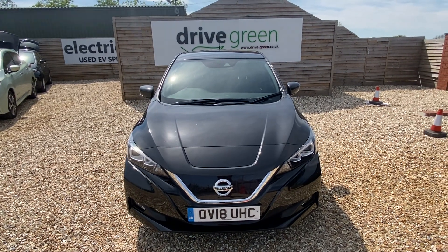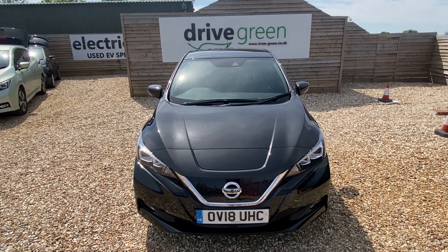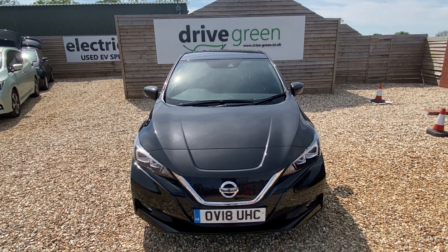If you've got any questions about this particular car, give us a call and let us know. Alternatively, please do visit our YouTube channel and subscribe. Thanks a lot, bye now.